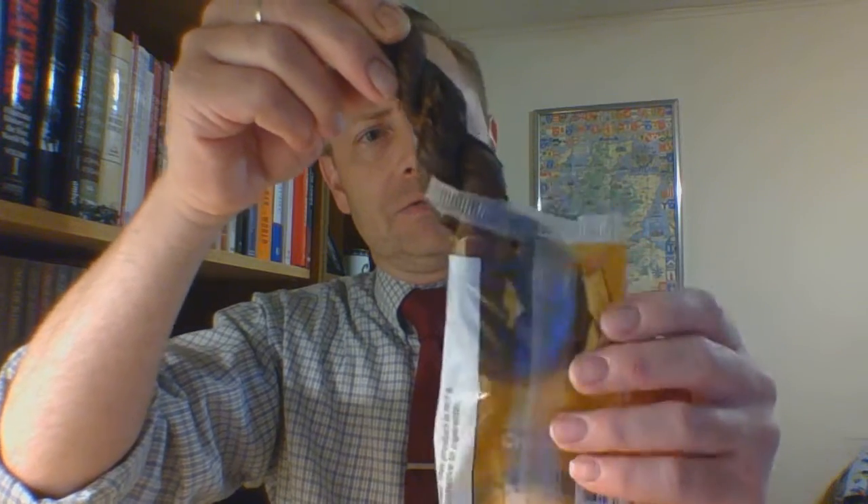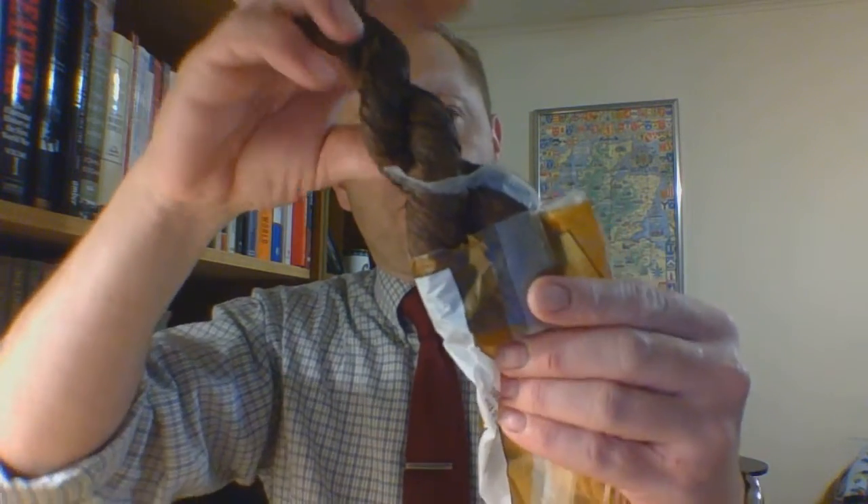It has a natural smell, but not quite as strongly natural as some of the RC Owens unsweetened ones. So I'm thinking there is probably something going on here. It's in good shape — there's no snap, crackle, or pop going on when you bend it around.